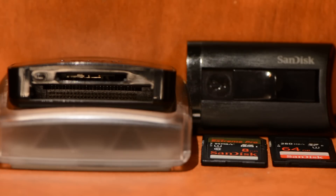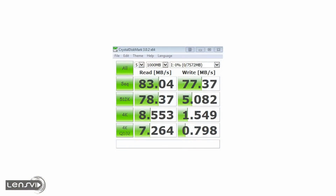The first test was the 95 MB per second SanDisk Xtreme Pro — the older card — on the desktop PC using the Lexar card reader. The results we got were 83 MB per second read and 77 MB per second write. This is slightly slower than the official numbers for this card, which are 95 MB per second read and about 90 MB per second write.